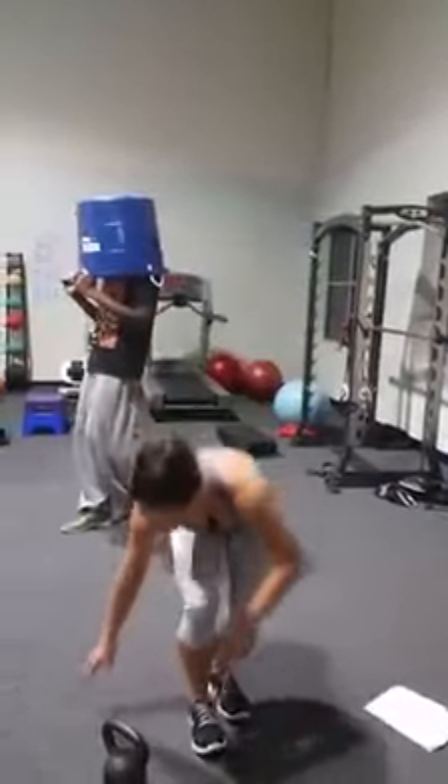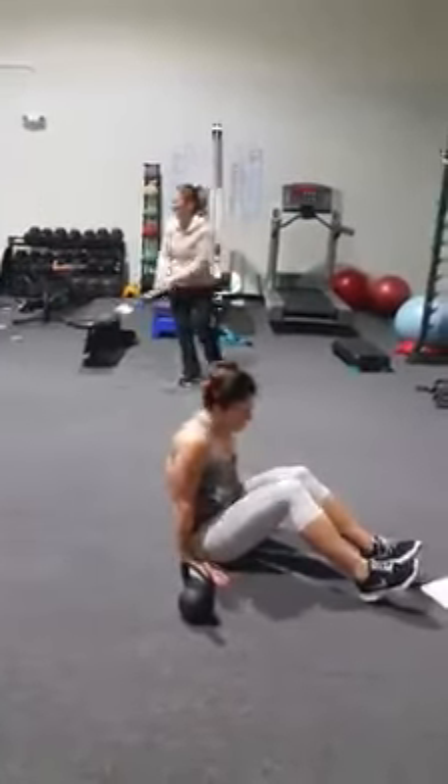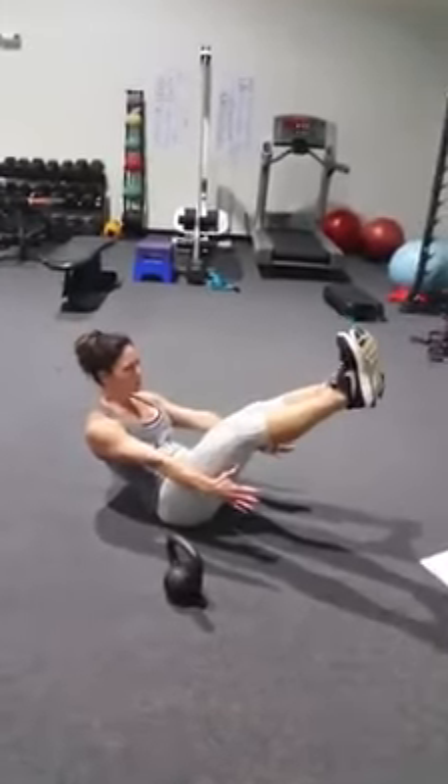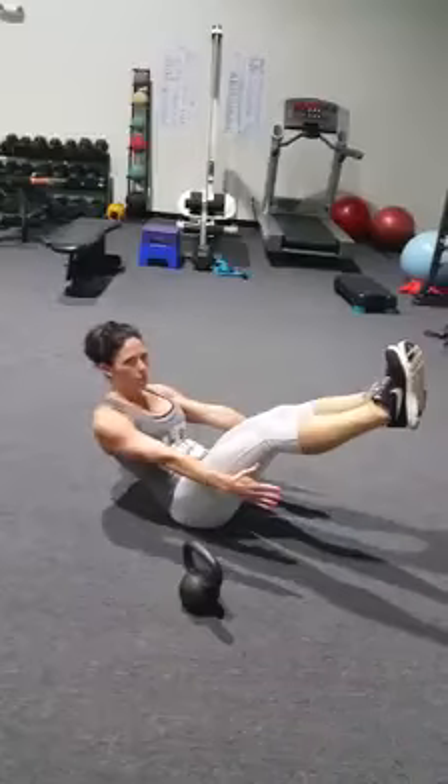Your first exercise is going to be a V-sit hold. Come down, put your legs up, hands out. You're just going to tighten up and hold right here so your body's making a V. Just hold. Tighten your core.